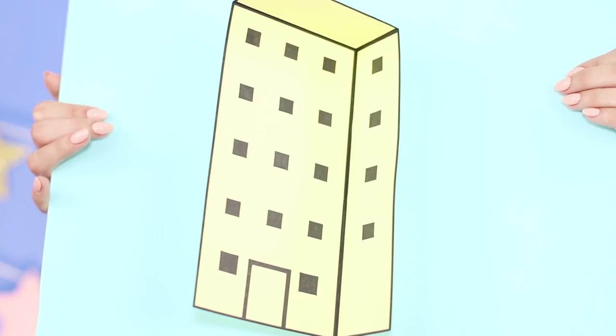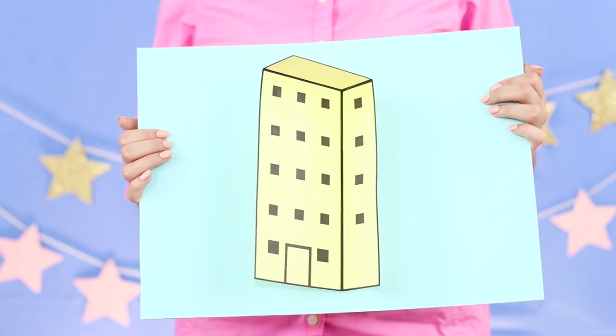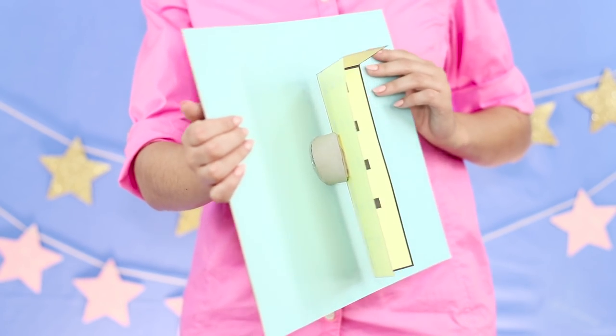Now, at different angles, you can create the effect of a three-dimensional house practically flying in your hands. But you know that this is just an illusion.